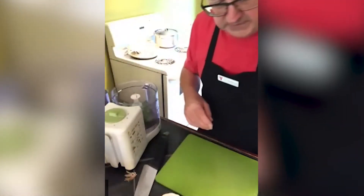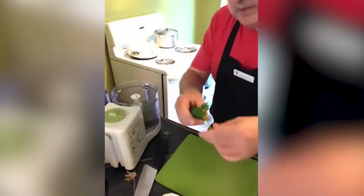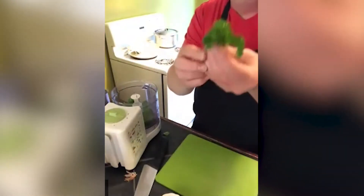Smells amazing. I've got some parsley here and I'm going to do the same thing — pull the leaves off the stem. We don't want the stems; they're tough and they don't blend well with everything. They leave little chunks.